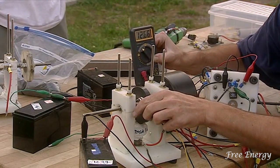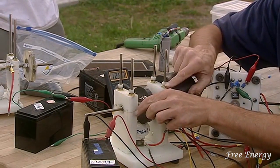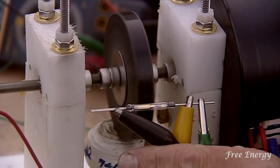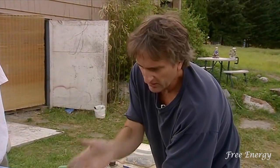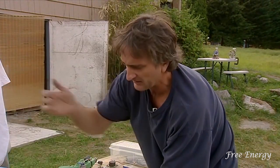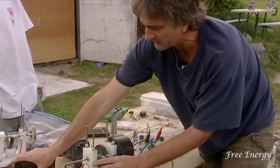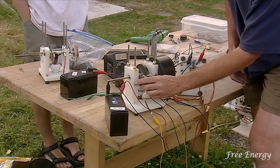A few days ago I ran this motor for 50 hours and I swapped the batteries back and forth about three or four times, and at the end I still had like 12-point-something volts and could have gone a lot longer. So I call this an over-unity motor — you're using a certain amount of power but you're always charging up another battery, so you always have a stack of batteries being charged while you run the other side.